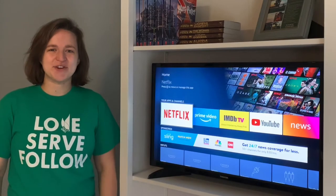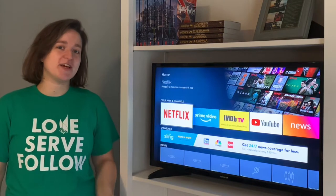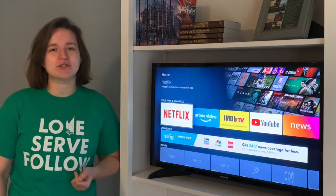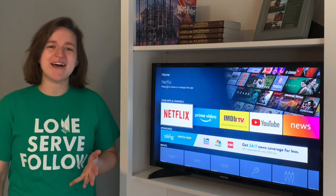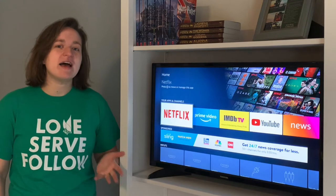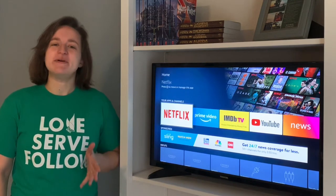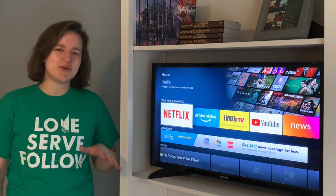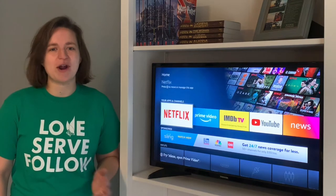Hey everyone, this is Reverend Carissa from Severna Park UMC, and today I'm going to show you how to get worship on your TV now that we are streaming every worship service on YouTube. Each Sunday morning we worship online live together on Facebook Live and on YouTube. For a long time we've just been on Facebook Live, but now that we have all our hardware and software set up we can also stream through YouTube, and I want you to be able to put it on the big screen in your home or wherever you're worshiping.